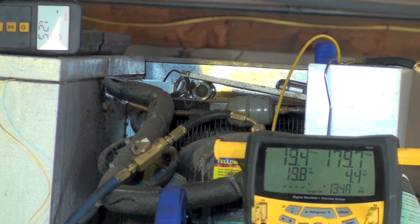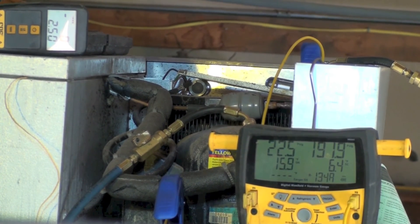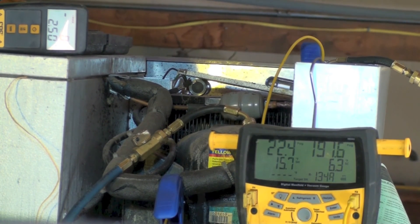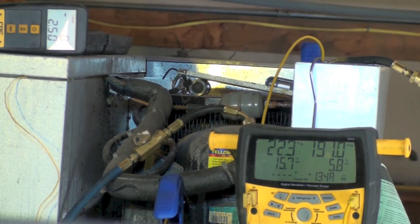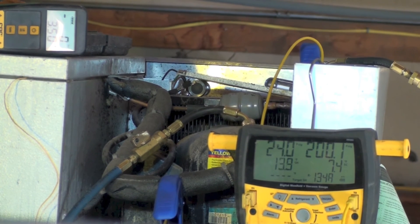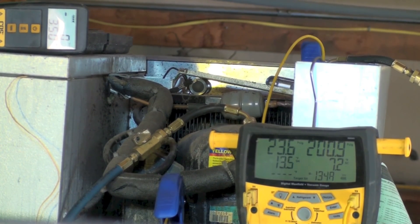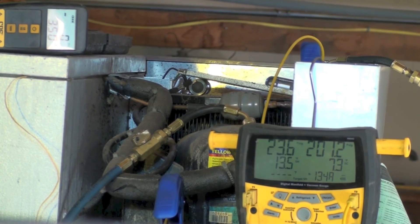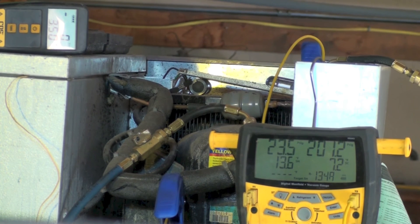Even though we have 4.4 degrees of subcool, there are probably still bubbles going through the liquid line. So we're adding another ounce and a quarter. Superheat is going down and subcool went up a little — it looks like we've filled the condenser and are getting all liquid into the TXV. Subcool has gone up some and superheat is drifting down. I like about 12 degrees of superheat, but I'm not charging strictly by that — I could massively overcharge the machine that way.